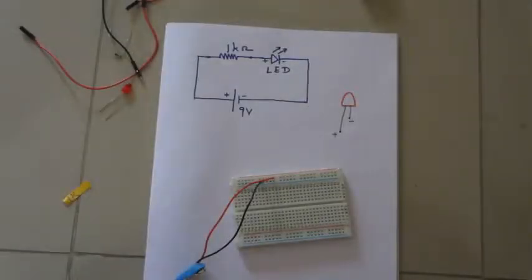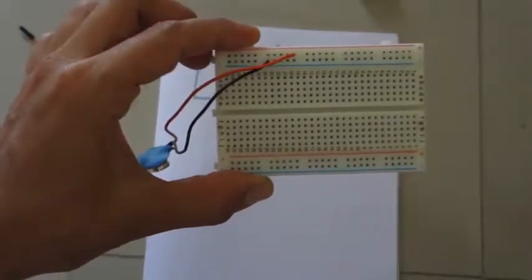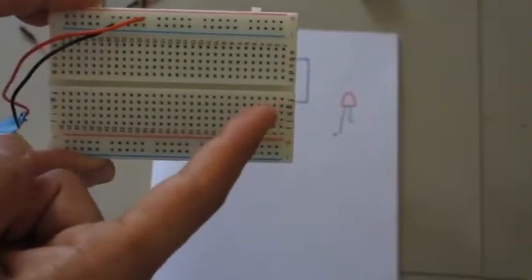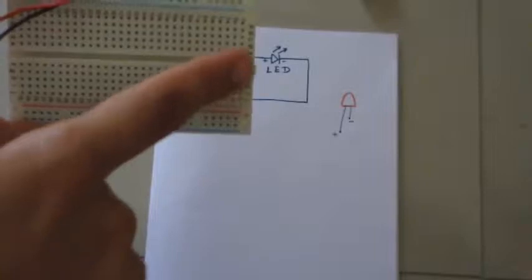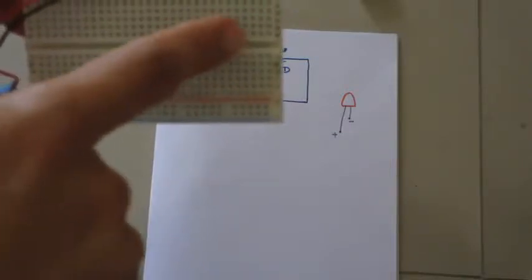Hi guys, welcome to Battery Bug Electronic Workshop. In this video we will see how we can construct a very simple circuit on a breadboard. For details of the breadboard you can watch my previous video. The breadboard has many holes, and in some breadboards you can see these holes are numbered. In this breadboard the vertical holes are numbered from 1 to 30, and horizontally they are labeled A to E.